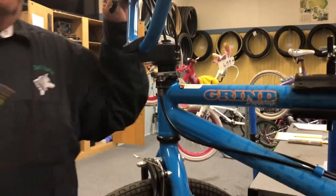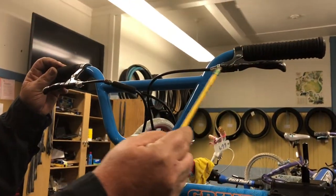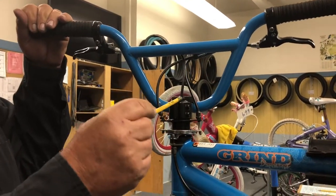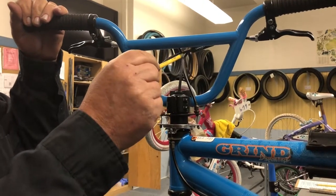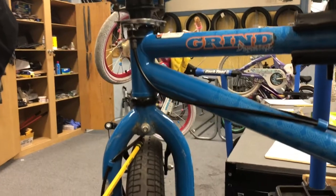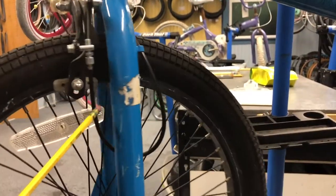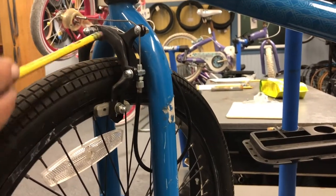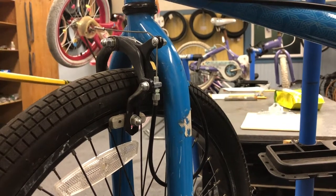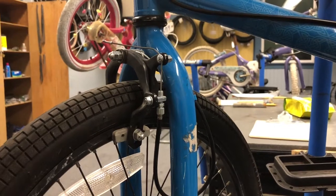For the front braking system, what they did is they hollowed out the headset so the brake cable now goes through the headset, comes out at the bottom of the fork, then comes down and around to your front brakes. This is the older style spring-loaded dual arm brake, which is pretty good stopping.